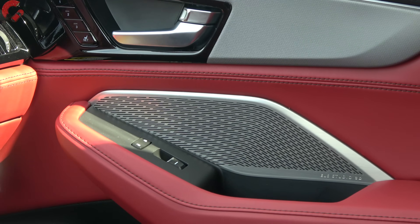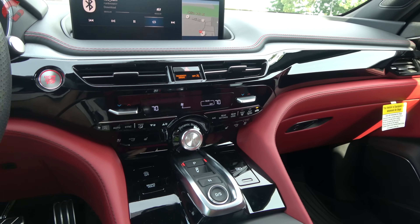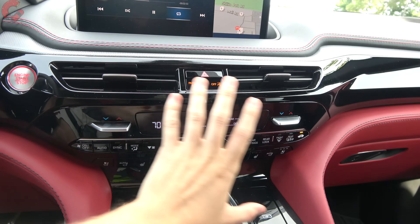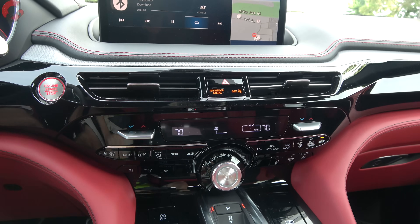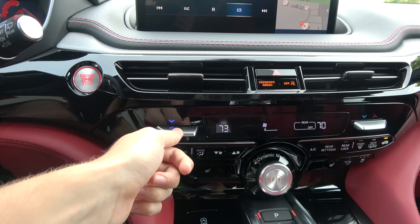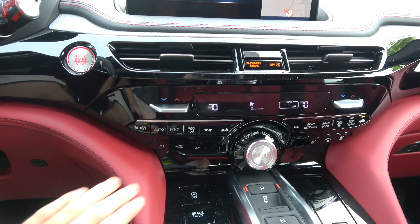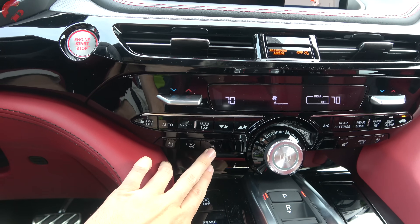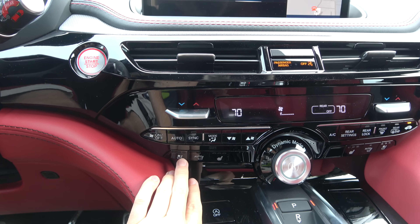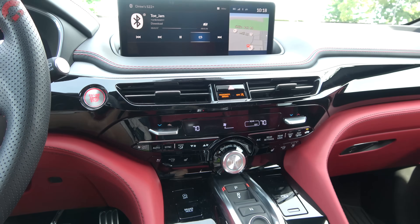The volume knob controls three different sound systems: a 9-speaker system, a 12-speaker system, or — on the A-Spec and Advanced — the ELS 3D Studio sound system. The ELS sound system in the MDX is absolutely phenomenal — crisp, high quality, great bass. The beautiful metal speaker grilles on the door trim are a great touch. The climate system features standard three-zone automatic controls with metal toggles and three-stage heated and ventilated seats — ventilated on A-Spec and Advanced.